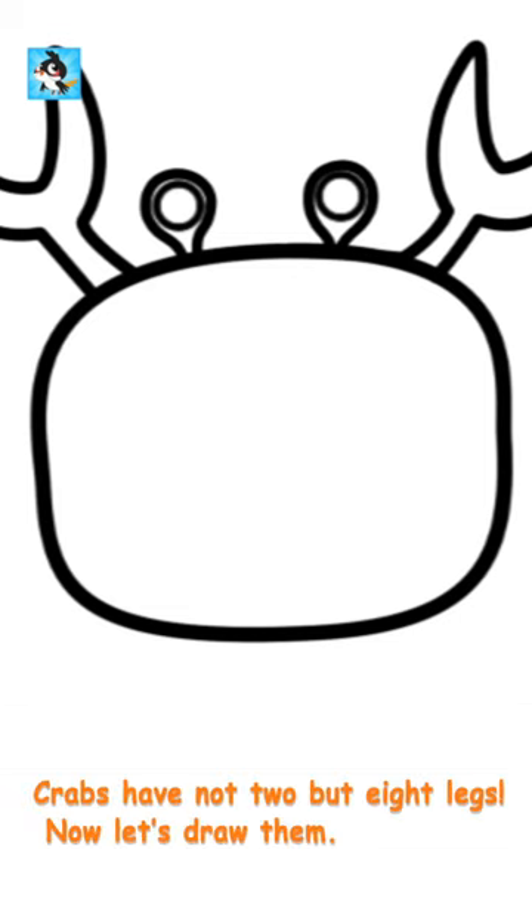Crabs have not two but eight legs. Now let's draw them. It is easy.